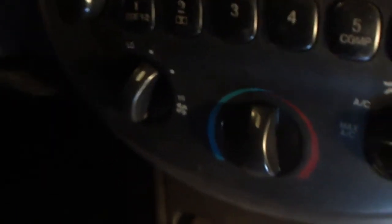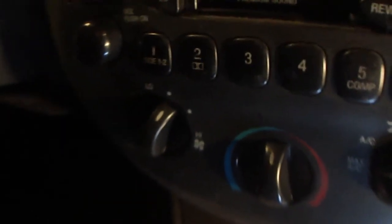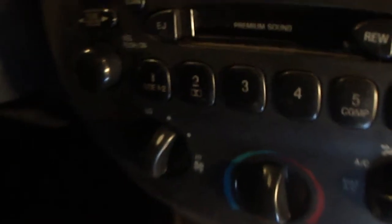The problem was that it would only work in one heat setting. On this Escort, it's actually a known problem where there's a resistor pack which just lives just under the passenger seat. You can see at the front there you've got the blower motor, and I've just removed the resistor pack which lives up there.